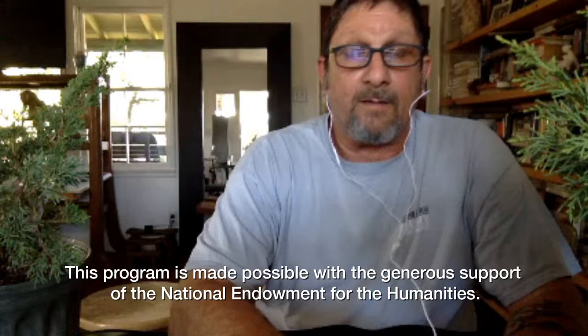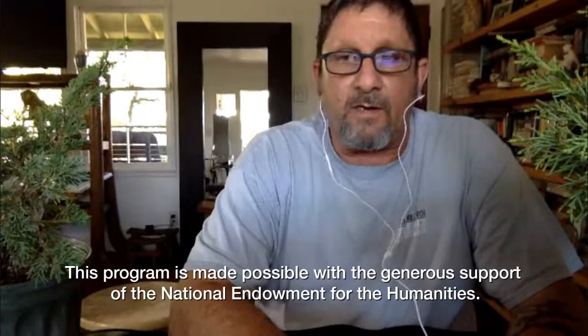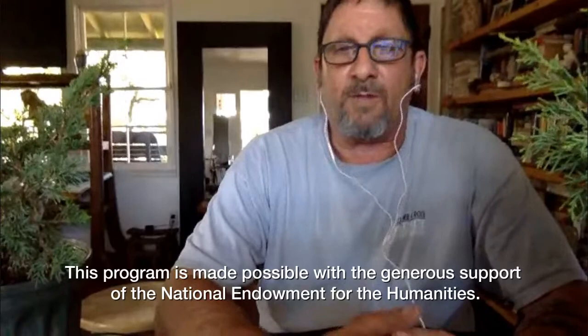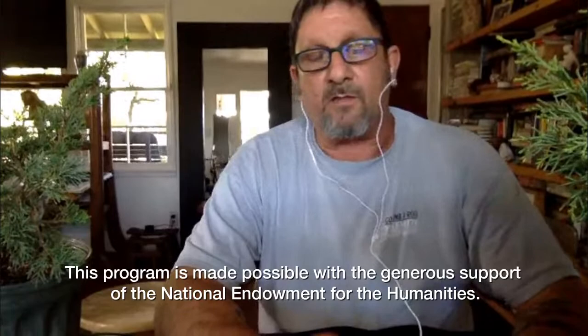My name is Bob Pressler. I'm the president of the California Bonsai Society, and I own Camara Bonsai Nursery in Northridge. There's so much in bonsai — we could spend weeks and weeks talking about this and not even touch the surface. So I'm going to go through a whole bunch of stuff, give you a bunch of information, and take a little tree and show you how to shape it.